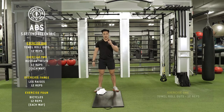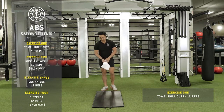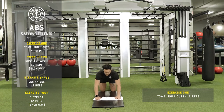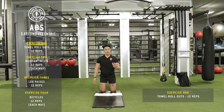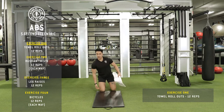The first exercise is an ab rollout. However, we're going to be using a towel. You're going to go on your knees, put the towel out like this, go on something slippery like a hardwood floor — make sure you're protecting your knees. You're going to roll out to the end, feel that tension in your abs, and pull back in. If you want to make it a little easier, you're not going to go as far. I'll show you from the side.